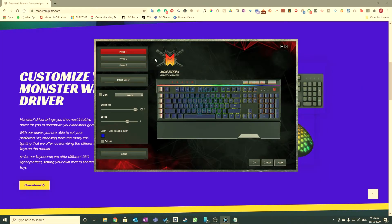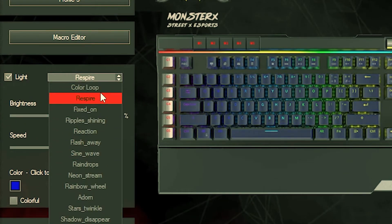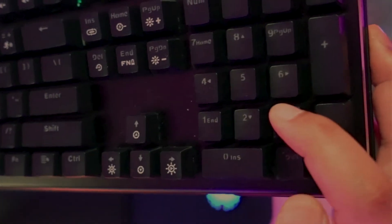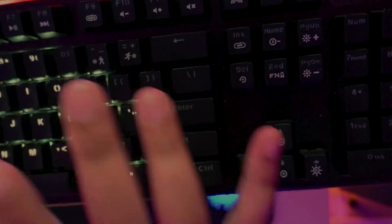This keyboard has RGB lighting, so you can customize the color and the color patterns. These can be found in the utility software, so you can do a lot of customization on the lighting aspects. My favorite is Respire because there's this breathing effect — something pulsating and calming about it. And the Ripple Shining effect is popular too: if you hit any of the keys, there is a ripple effect. As far as lighting goes, it's the same as any other gaming or mechanical keyboard with RGB lighting effects.